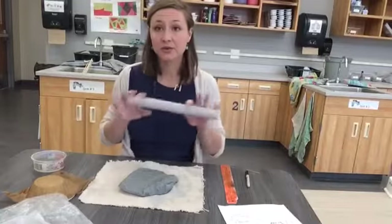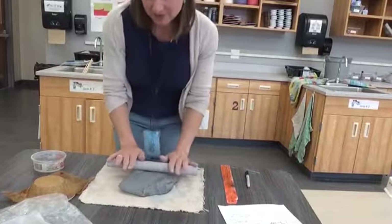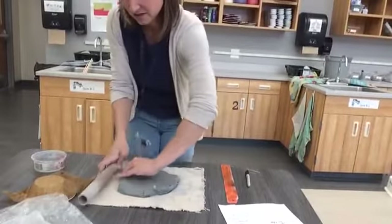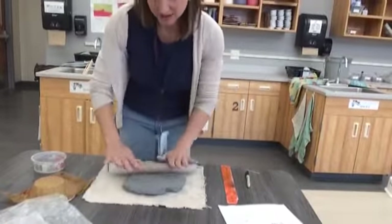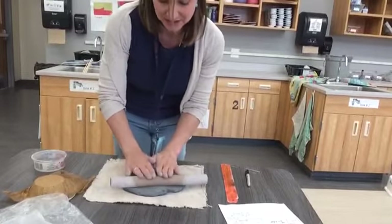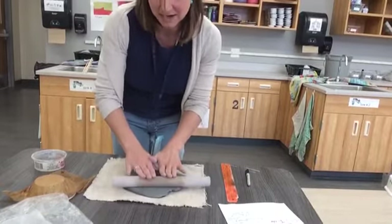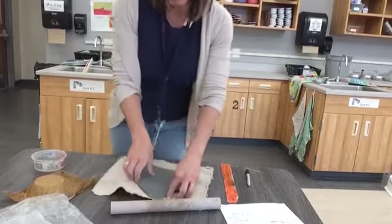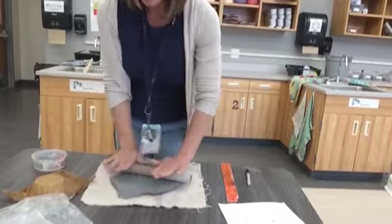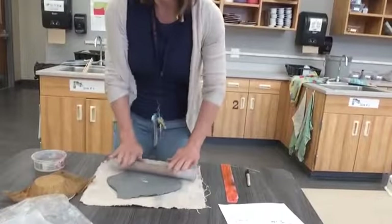Once you're back at your table and you have your clay, you're going to roll it out. When you roll out a slab, I like to stand up. Roll it going multiple directions and flip it every once in a while. Be careful as you roll it out — you don't want your edges to get super thin, so stop right before you get to the edge and come back. This process is a lot slower than you would think if you're doing it right.